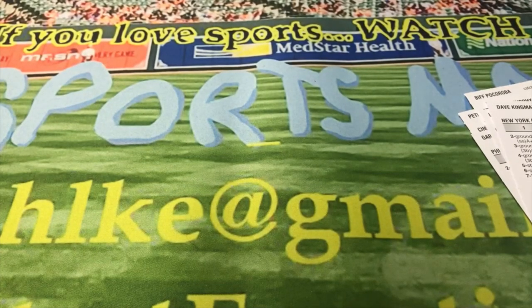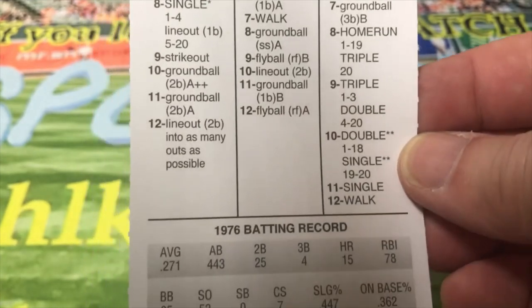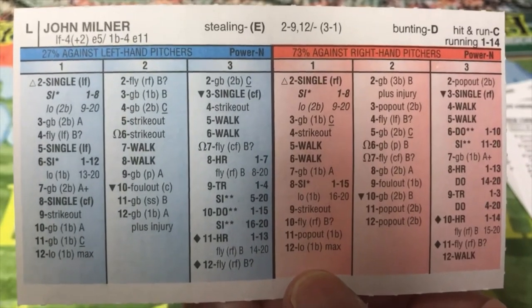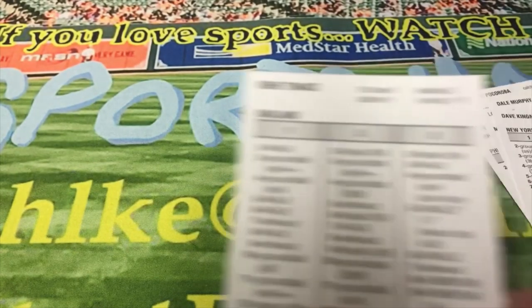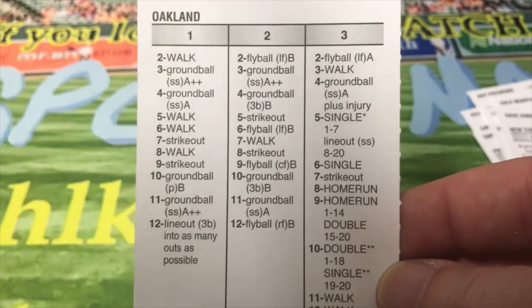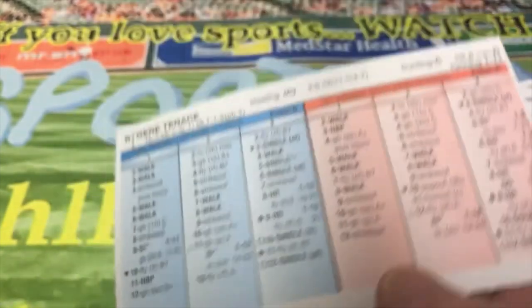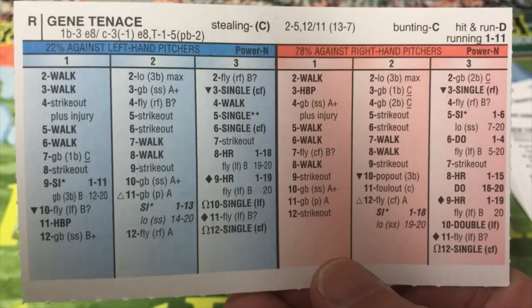Then you got John Milner of the Mets. He hit .271, had 15 home runs, and 443 at-bats — would later go on to play for the 1979 'We Are Family' Pirates. The next guy is Oakland's Gene Tenace. 1976 was when the A's were still good but on their way out. He hit .249 with a .373 on-base percentage — Catcher-3, but with a negative-one arm. There's the back of the card for him.